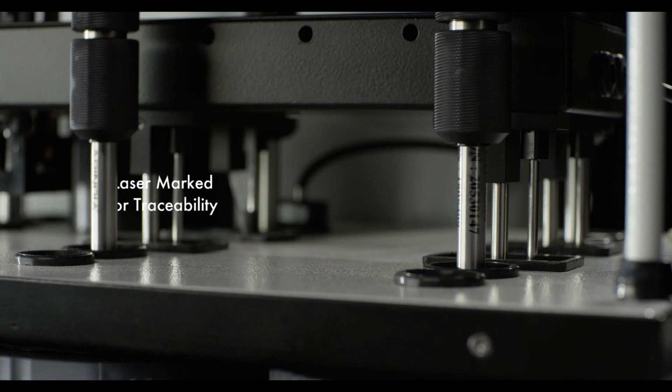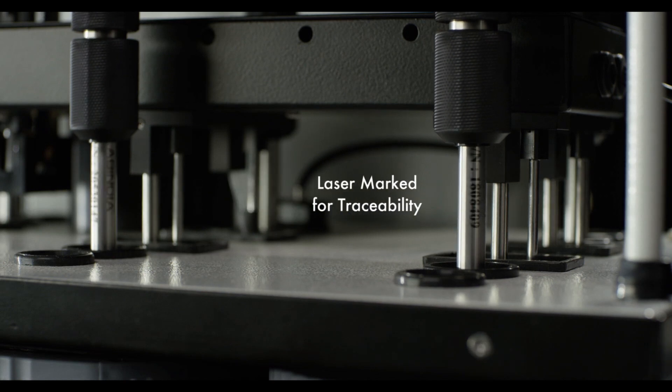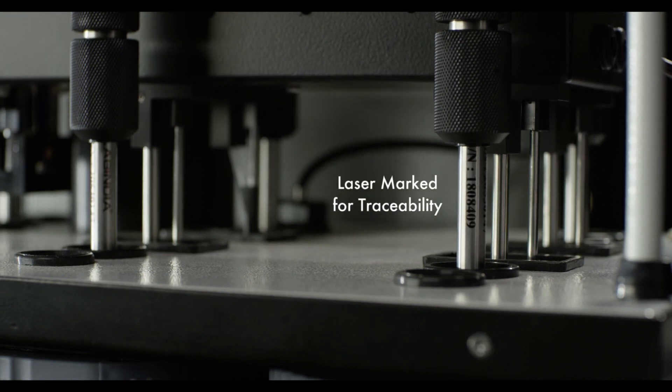All shafts, paddles and baskets are laser marked with serial numbers for traceability.